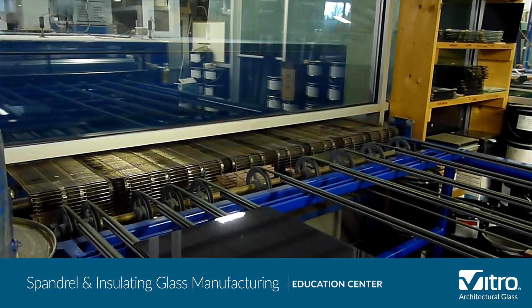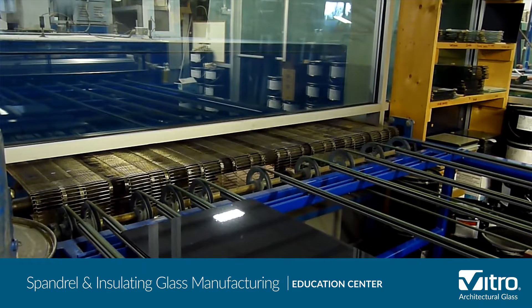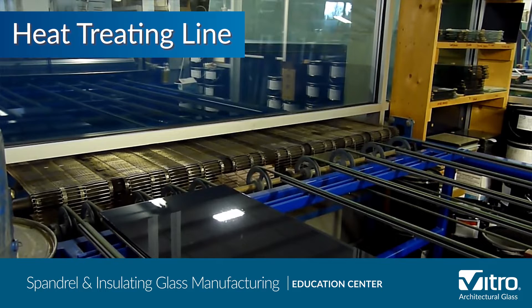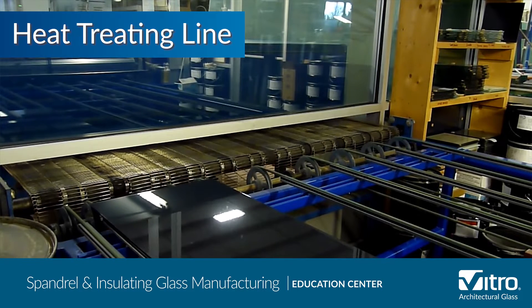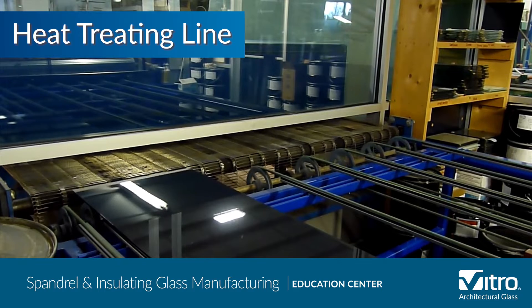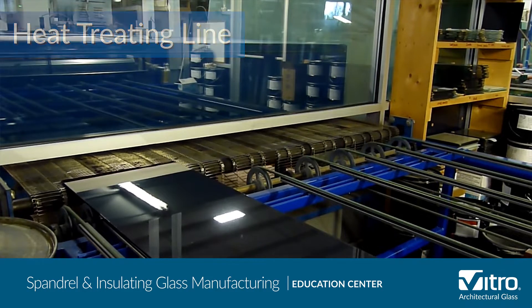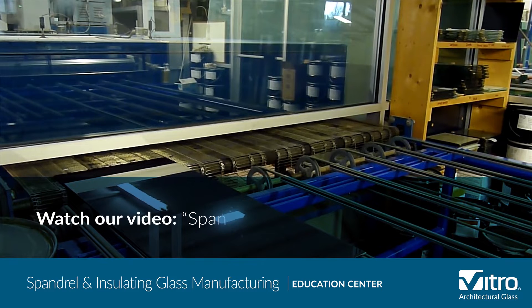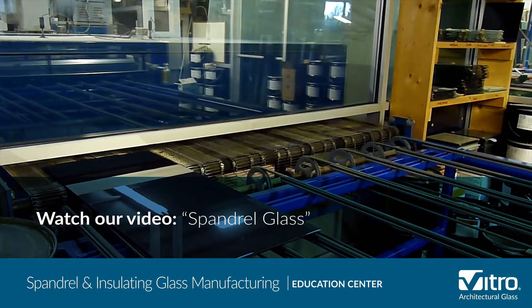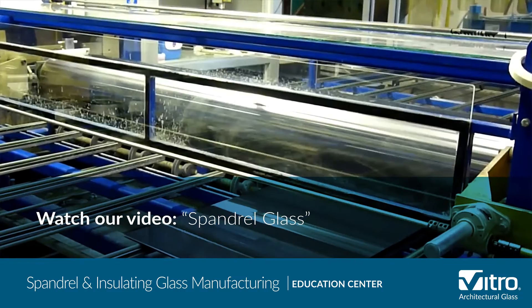At this point in the process, the spandrel glass is considered green ceramic fritted glass and is moved to the heat treating line for either heat strengthening, where the glass is heated and allowed to cool slowly, or tempering. In both cases the ceramic frit is fired, fused to the glass, then cooled quickly. Ceramic frit can also be screen applied in a range of dots and other aesthetic patterns to make spandrel glass.